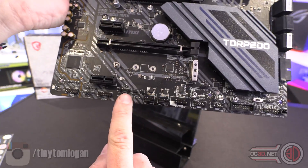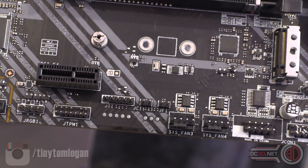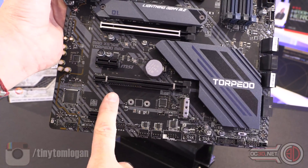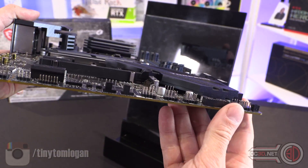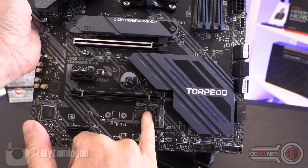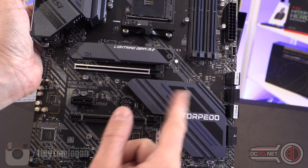I thought there was another RGB header there but I can't actually see what it is — you guys at home can tell me. M.2 here, and you've got another M.2 here. There's no more hidden underneath the heat sink. It's a fairly lumpy heat sink — a big chunk of aluminium. But yeah, you do get an exposed M.2 and then one with a heat sink. If you wanted a big meaty drive, it's good that this one down here doesn't have a heat sink, because it's not going to be in the way of your graphics card.